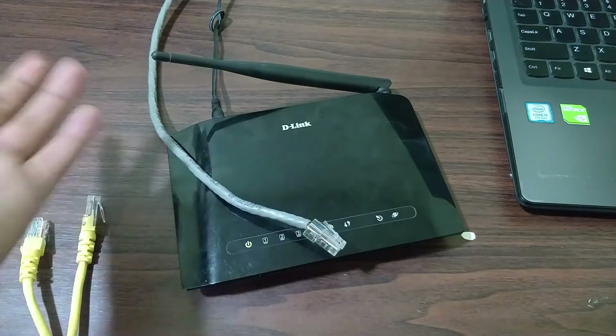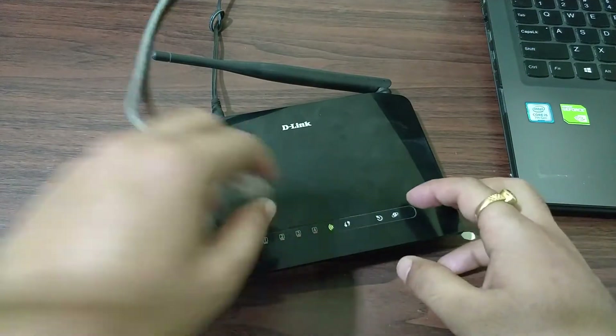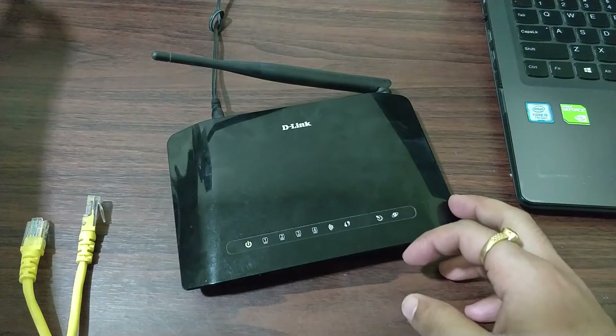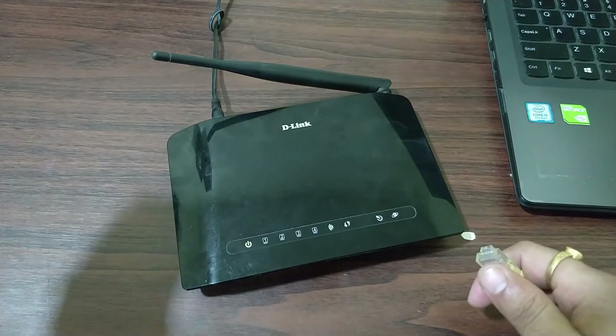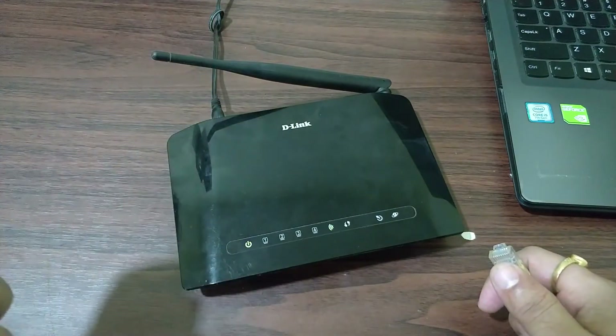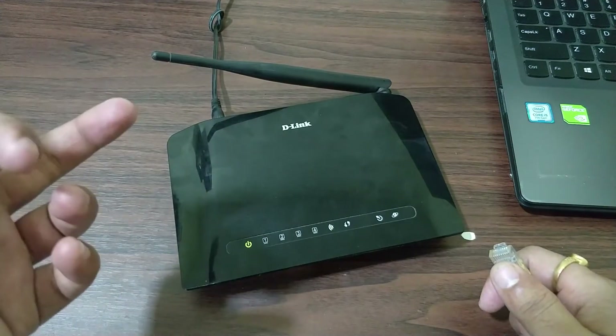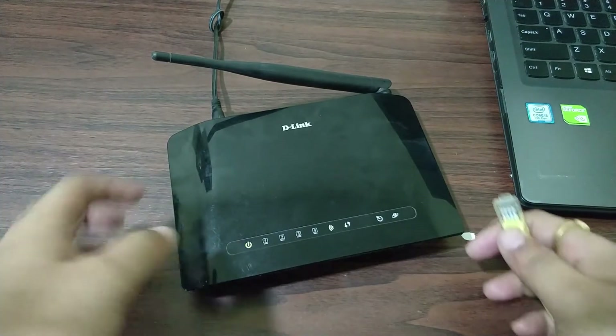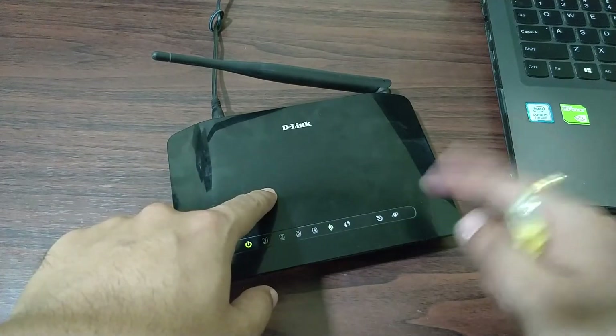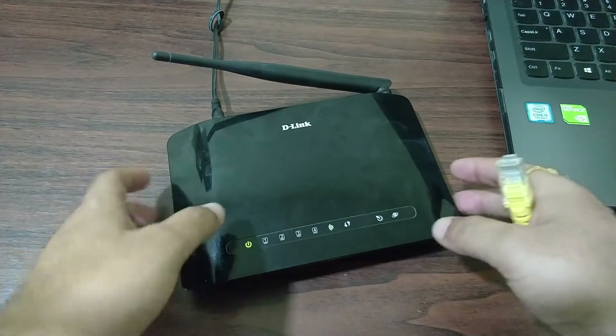First of all, we have to connect the LAN cable to our laptop in order to change the IP address of this router, because I already have a main router running in another room. If both routers have the same IP address, they will collide and it won't work. So I have to first change the IP address of this router, since both routers currently have the same default IP address.